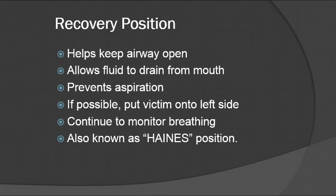We'll go over that information more in the OB section. Continue to monitor their breathing. This position is also known as the Haines position, which stands for High Arm in Endangered Space. The person who invented it is named John Haines if you want to look him up.